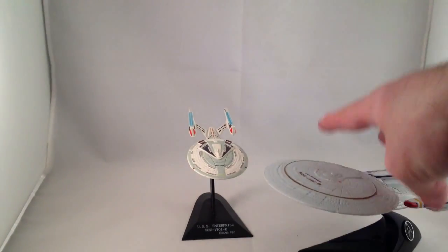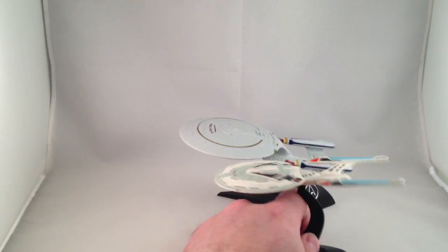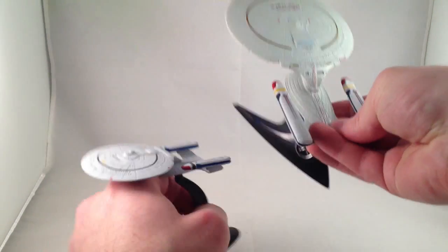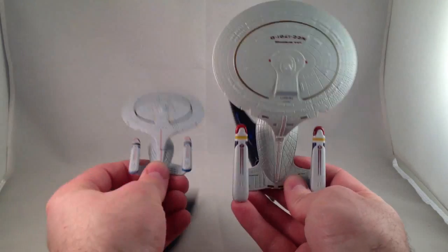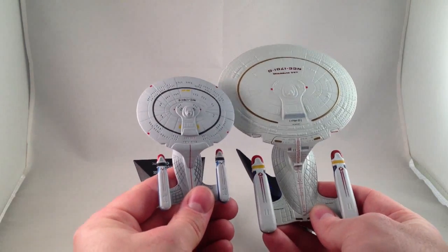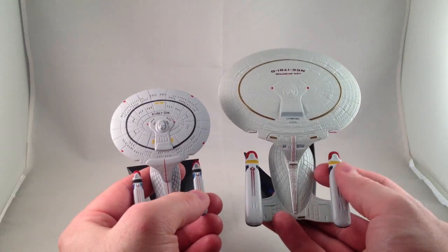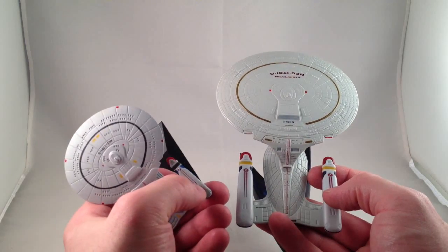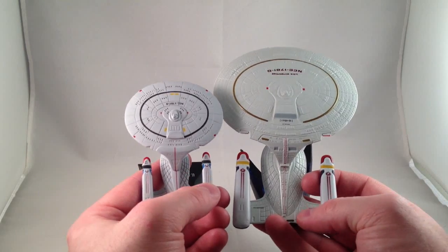If you are familiar with the Hot Wheels Star Trek line, here's the Enterprise D and here's the Furuta Enterprise D — maybe that's a better comparison. They are significantly different sizes; the Hot Wheels one is much larger. It's a little bit more detailed, of course, but this one has a fair amount of sculpting. On the Hot Wheels one there is no sculpted line there, but on the Furuta one there are two sculpted lines for the red, and it's got a raised emblem.